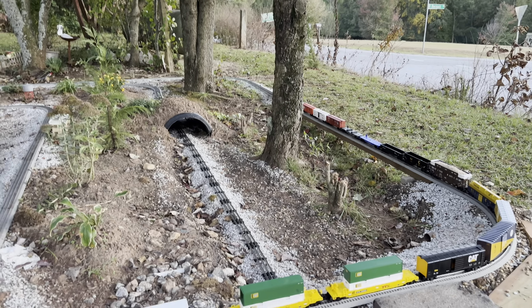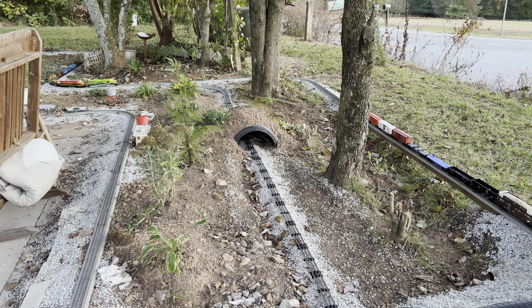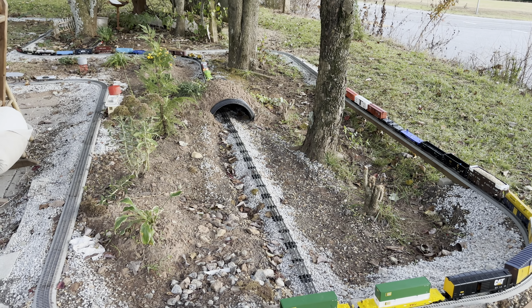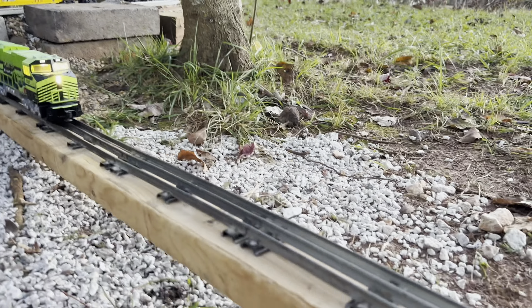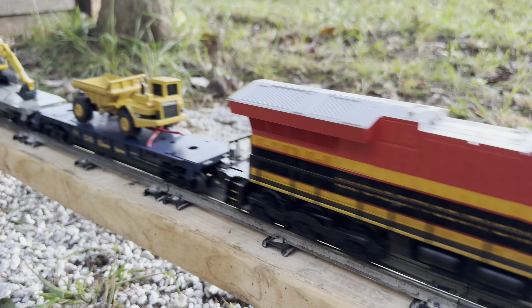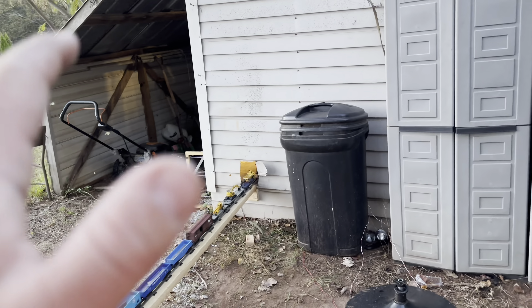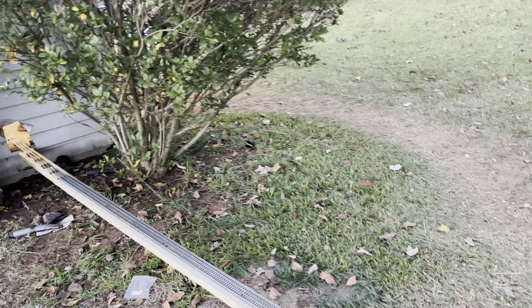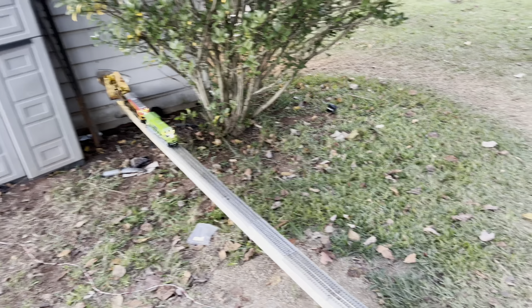I hope y'all like it — the video doesn't really show you how big this layout is. I'm going to walk back up into the yard and give you an actual look at how big everything is. I love this tubular track, absolutely love it. If I could find enough, I would sell every bit of this Fast Track and go back to tubular track.